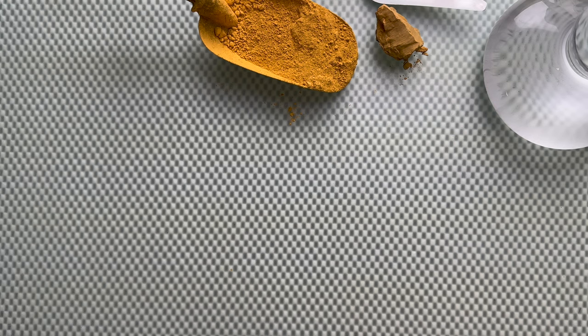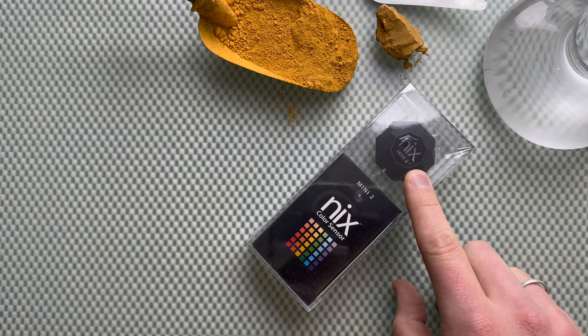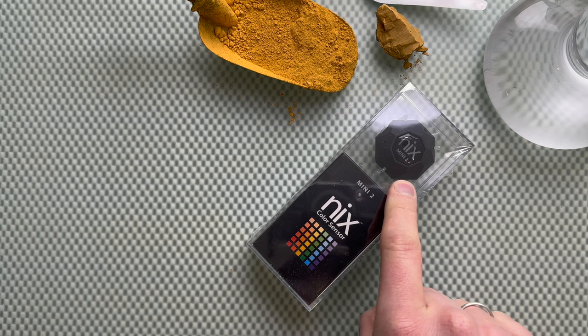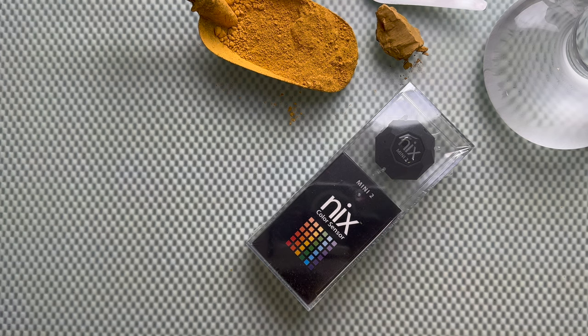So now it's time for the giveaway. The fantastic people at NYX Colour Sensors gave me a NYX Mini 2 to give away to one of my subscribers. Leave a comment down below explaining why you would like this fantastic and tiny colorometer. You can compare colours with it in their free app, and it gives you loads of options to look at colours in a more precise way.